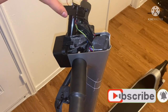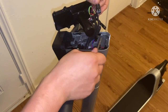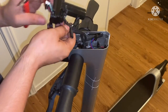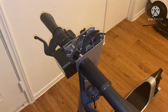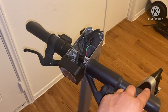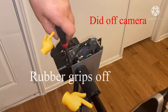That's what that looks like. Now get a flat head — something small — and disconnect all the connectors. I have the display unit off. What I'm going to do is remove these rubber grips off camera because that's going to take a little bit of strength and effort. Go ahead and take off this headlight so I can have easier access to what I'm trying to get to.